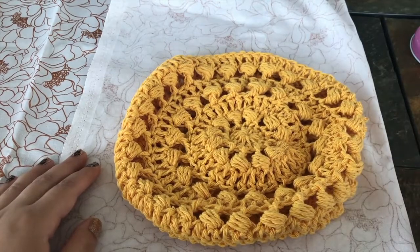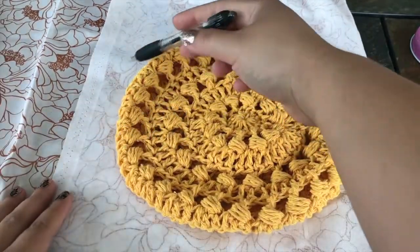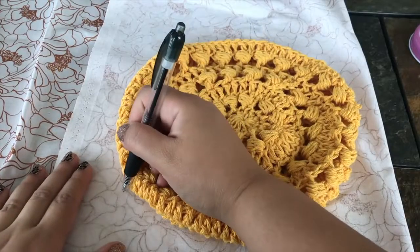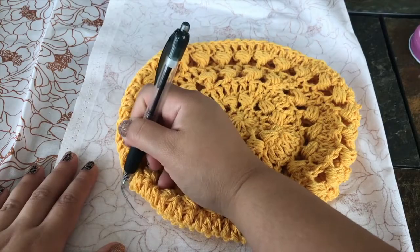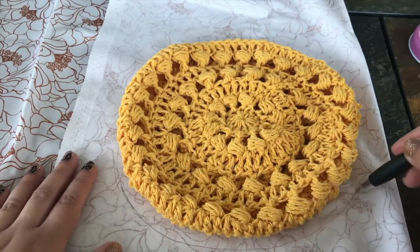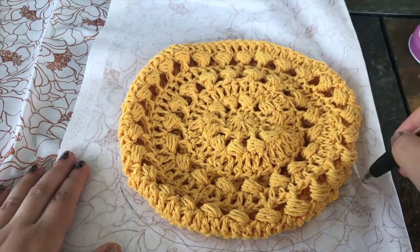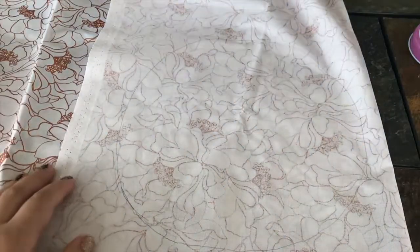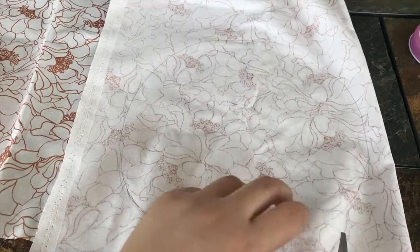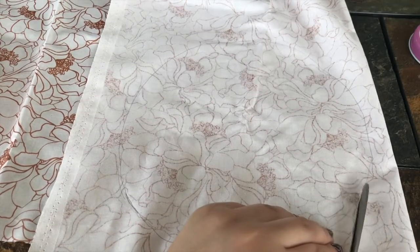I'm going to take a pen or whatever writing utensil you have and trace my bag, leaving about half an inch outside of the circle. Then I'm going to use my scissors, cutting through both layers, and just cut this circle out.